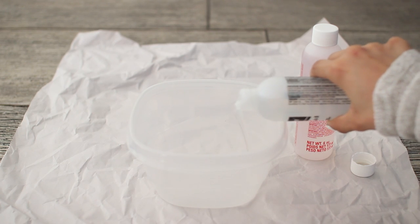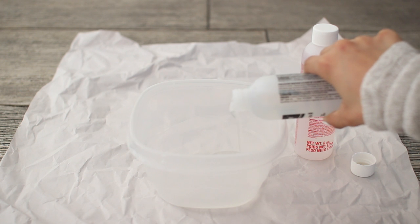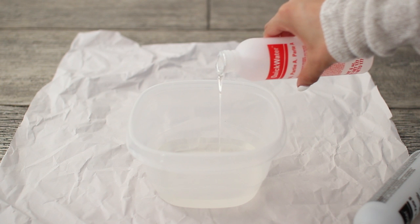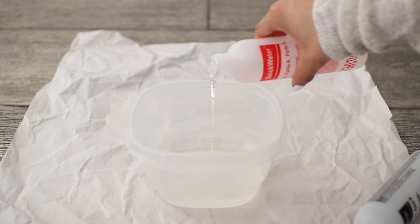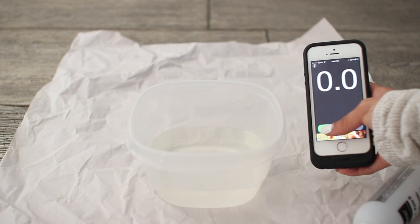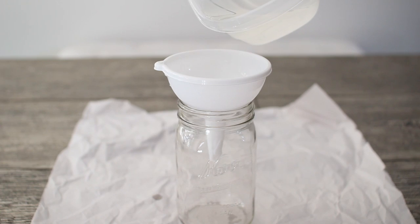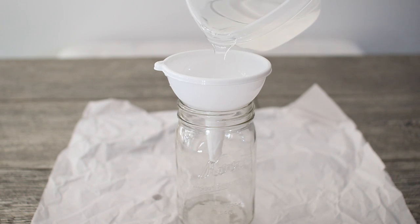I'm using Quick Water which I purchased from my local craft store, which is Michaels. For my instructions, it says to mix solution B with solution A, and then I'm going to set a timer and stir it for three minutes. After that I'm going to take a funnel — I'm just using this to help me make sure that I pour the solution evenly into my jar.